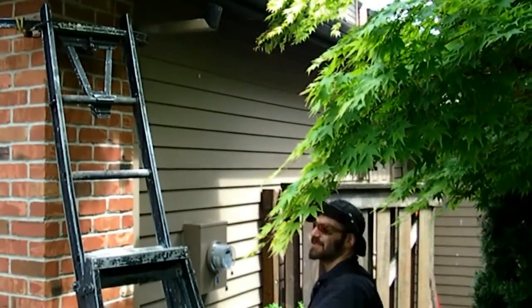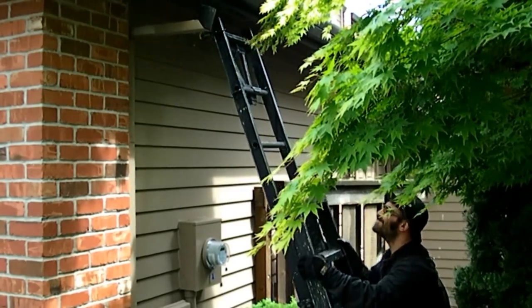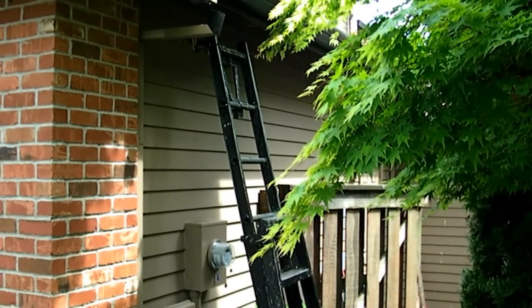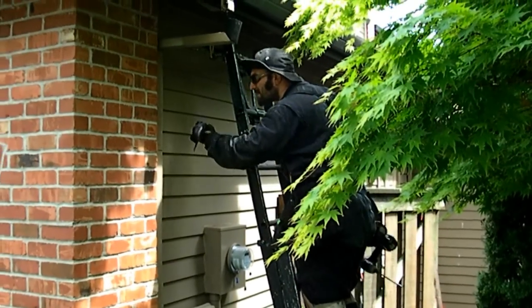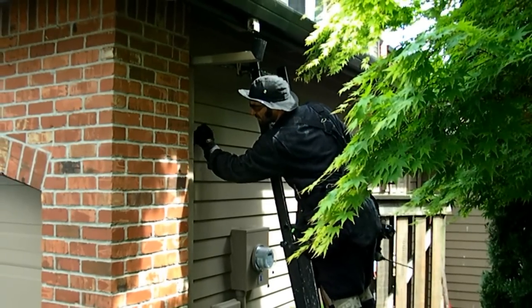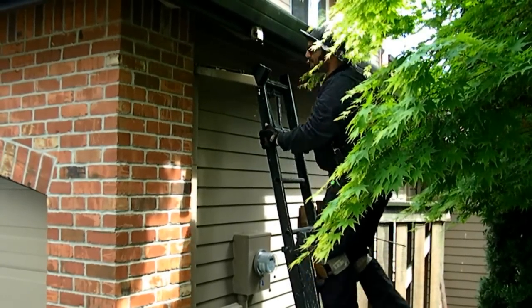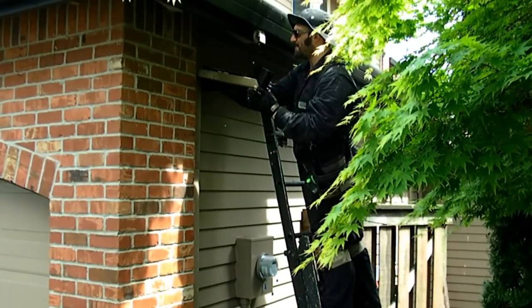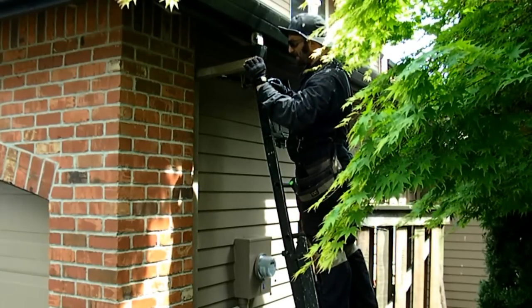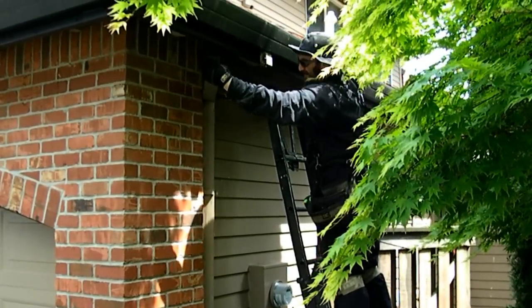I'm pulling away from the wall now, pulling it out from the wall. It has so much water in it still. Twist it sideways. There it goes.